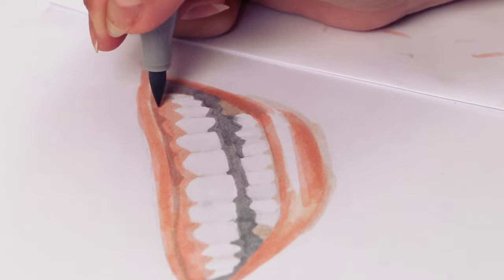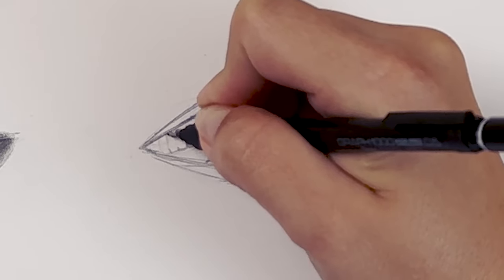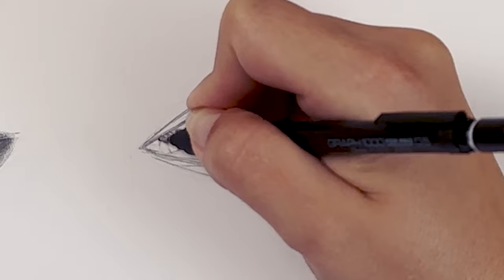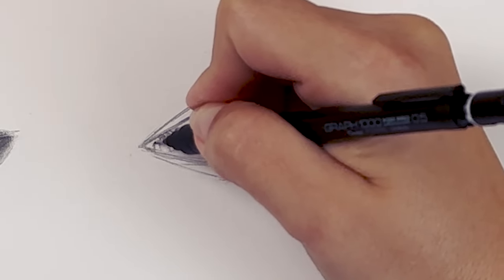If you actually want to draw the gums, you can do the same thing we did at the bottom of the teeth — just mark the intersections of each tooth at the top, like the shape of each tooth. It's going to be these little curves.